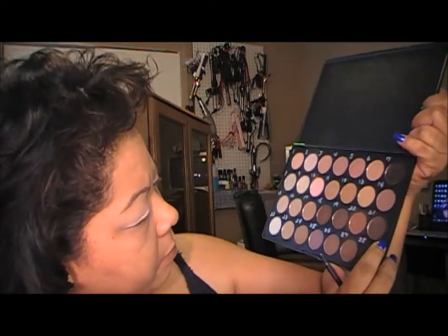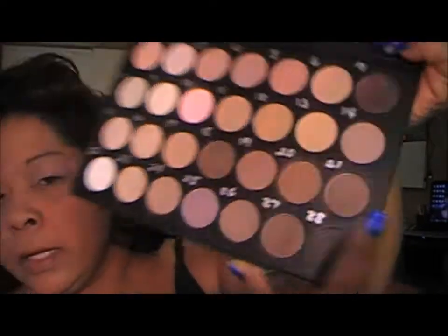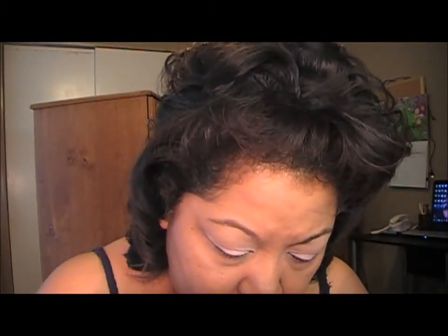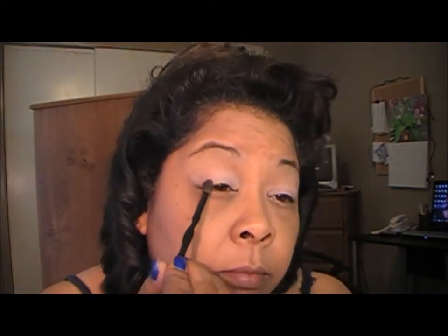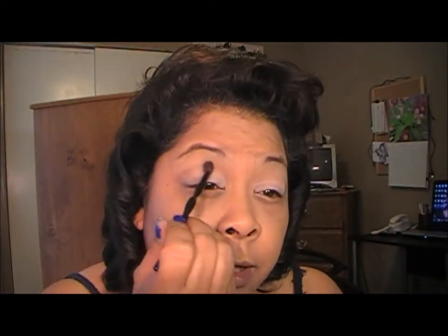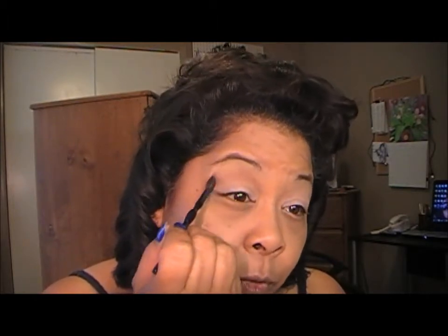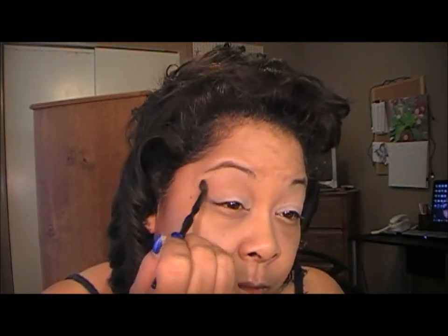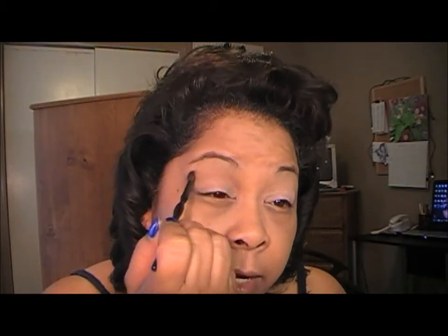I'm going to do the other eye and I'll be right back. So now that we've got that on our lid, I'm going to go in with this color right here — it's number 20 on my palette. I'm going to put that on the outer V and then work it up into my crease area. Today I'm just going for a neutral eye, nothing too dramatic. We're going to bring it all the way in, work it upwards and towards the brow, but leaving some space so we can put in a highlight color if need be.